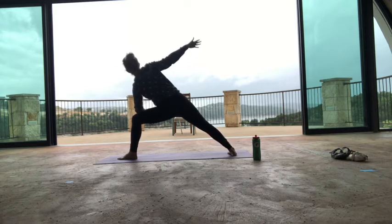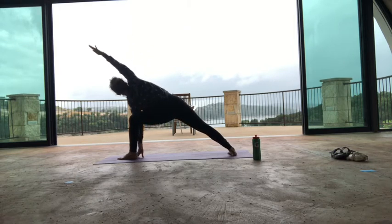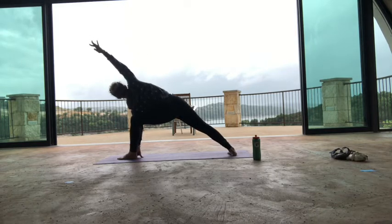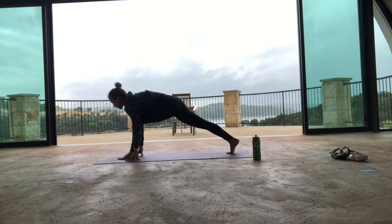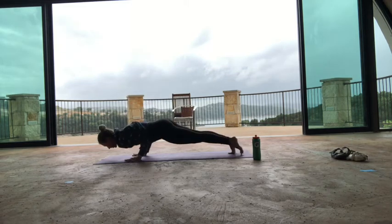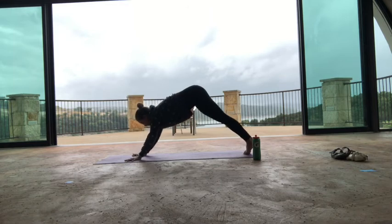Exhale, one more. Inhale, even more, exhale, turn. Inhale to low lunge, fingertips to the floor, square your hip. Exhale, either downward facing dog or vinyasa — take it your way. Inhale cobra or upward facing dog, exhale downward facing dog. Come down onto your knees and find child's pose, arms forward and toes curled under in extended child's pose. Just pause for a beat.